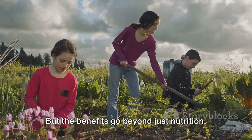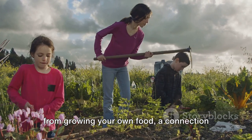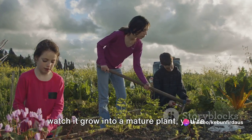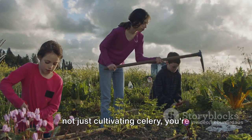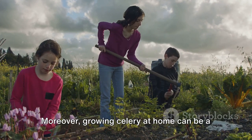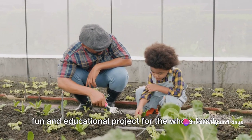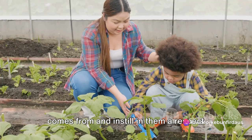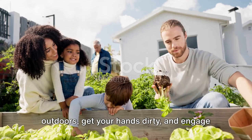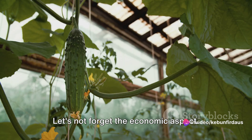But the benefits go beyond just nutrition. There's a certain satisfaction that comes from growing your own food, a connection to nature that's hard to replicate. When you plant a seed, nurture it, and watch it grow into a mature plant, you're not just cultivating celery — you're cultivating patience, perseverance, and a sense of accomplishment. Moreover, growing celery at home can be a fun and educational project for the whole family. It can teach children where their food comes from and instill in them a respect for nature and the environment. Plus, it's a great way to spend time outdoors, get your hands dirty, and engage in a productive activity.